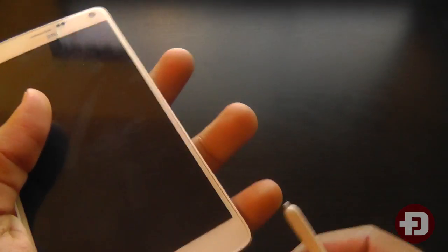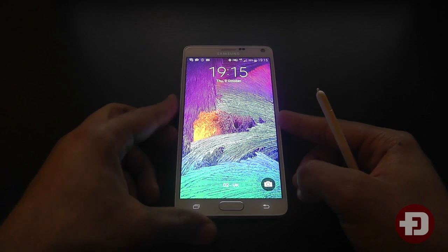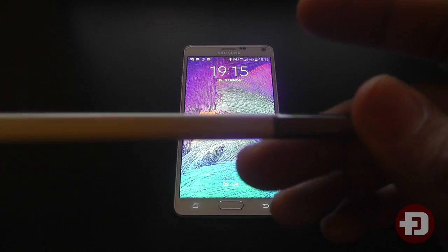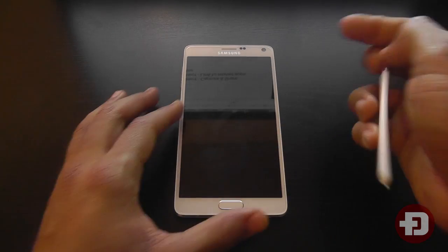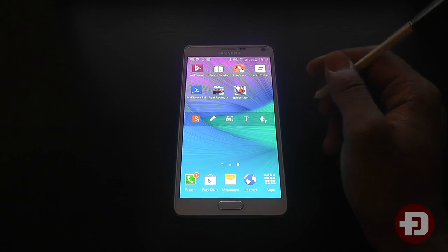Hello everyone, it's D Electronics and today I am bringing you another video on the Samsung Galaxy Note 4. A lot of people have been asking me to show them some features of the S Pen and also to see whether the S Pen is worth using and is going to be used by anybody in the real world.